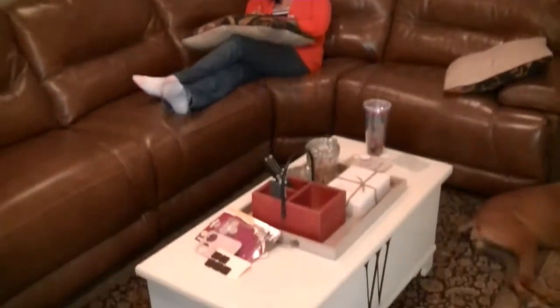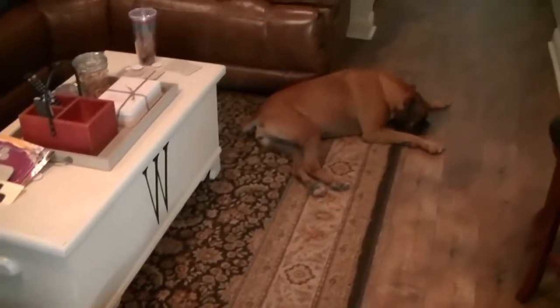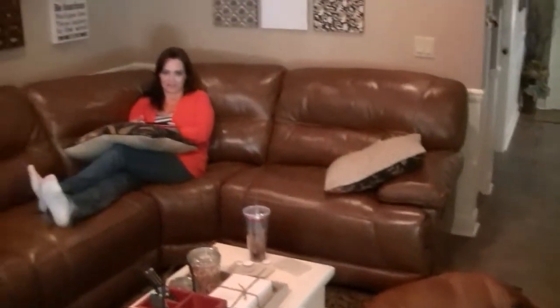Here she is in all her glory — the new couch! Those are the babies — they're my babies. This is my baby right here.